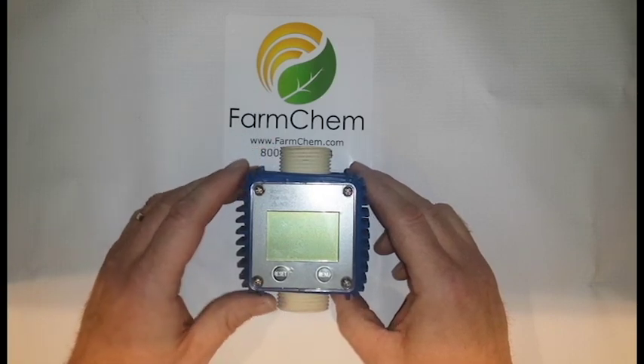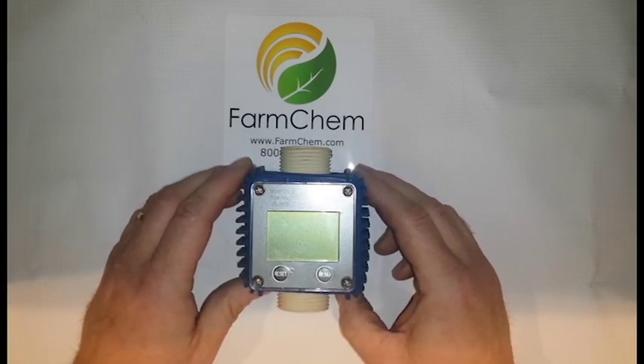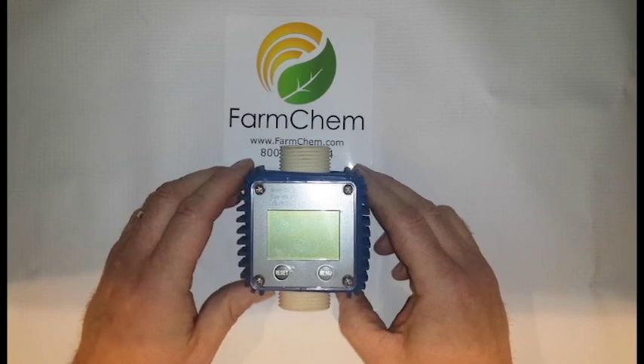This is the WL-50 flow meter for DEF that FarmChem offers. I wanted to show you a few features on it today.